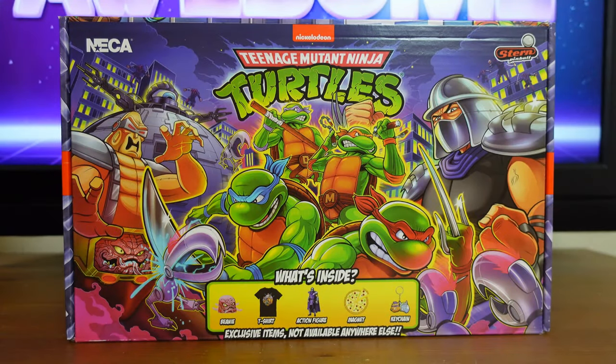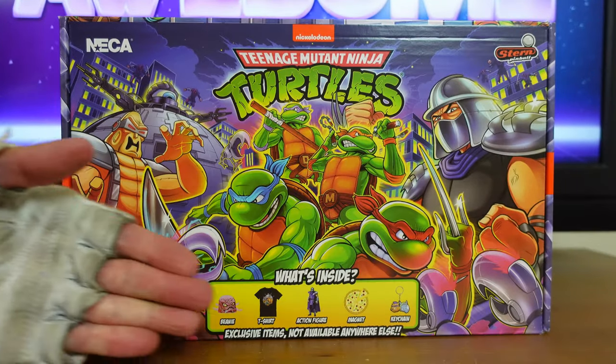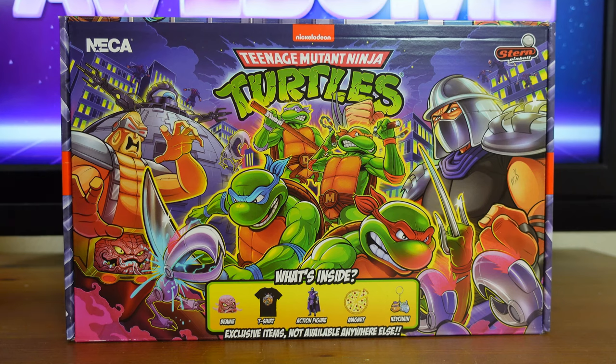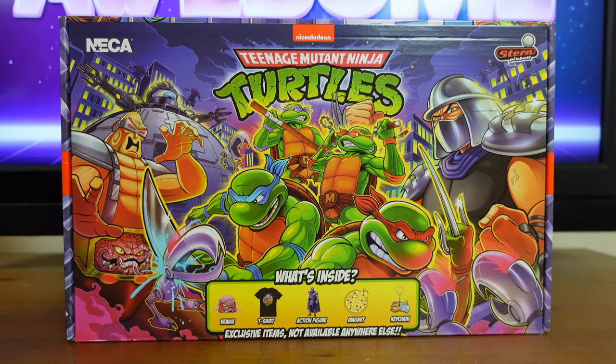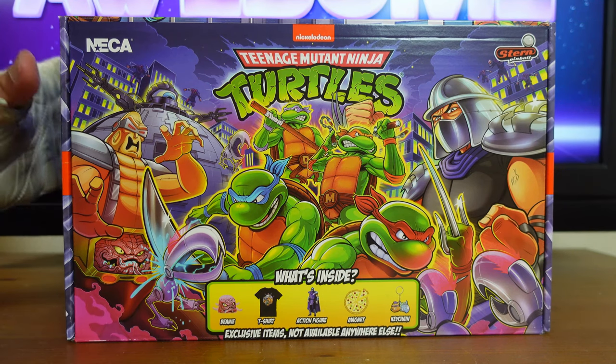Teenage Mutant Ninja Turtles Stern Pinball Crate. Before getting into the actual review, I want to go over some of the spectacular details on this packaging. Up front you have the artwork that was used in the original pinball game. In the corner you have the NECA logo, the Nickelodeon logo, and below that the Teenage Mutant Ninja Turtles logo. Up in the corner you also have the Stern Pinball logo, and down here you have what is included in this crate set.